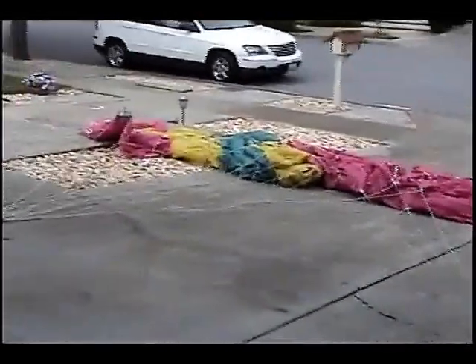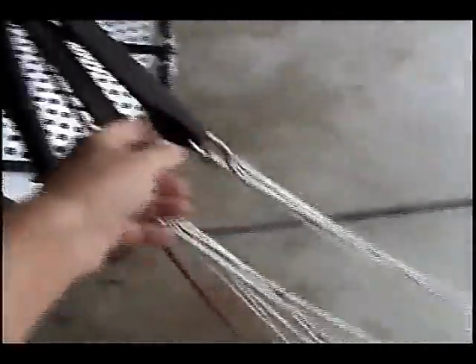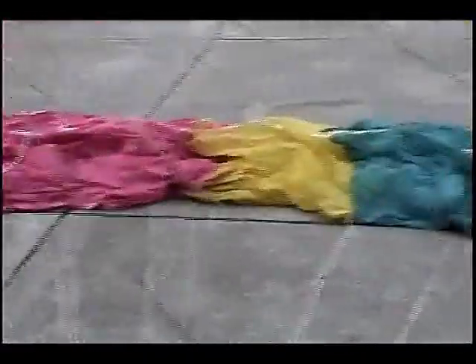We've laid it out on its back. I went through and opened it up, checking for the lines. Now I'm going to undo the line socks and check the lines. We've taken the line socks off and we're going to walk down through here and make sure that these lines are all connected properly to each of the leading edges.